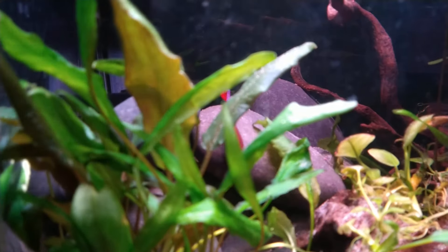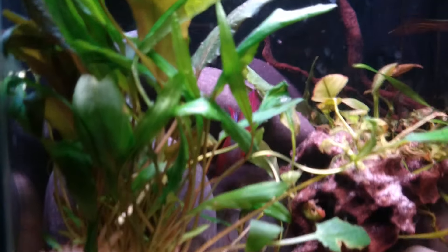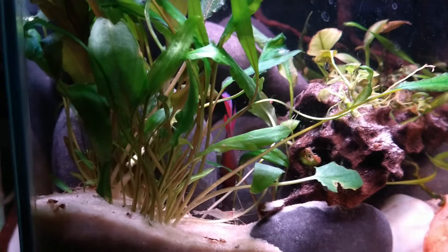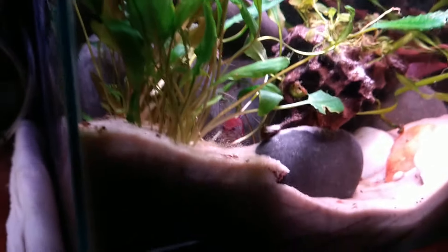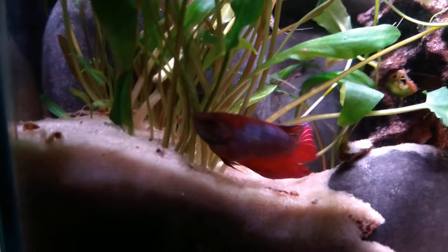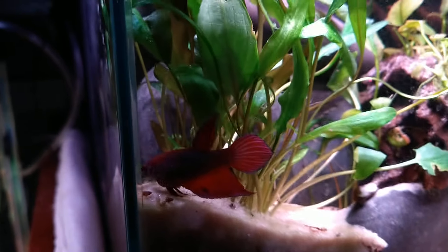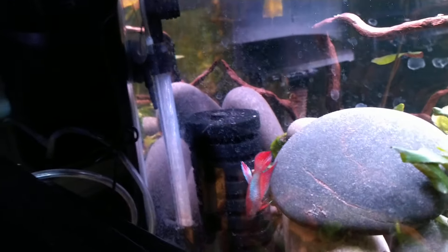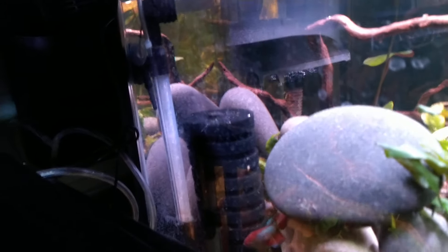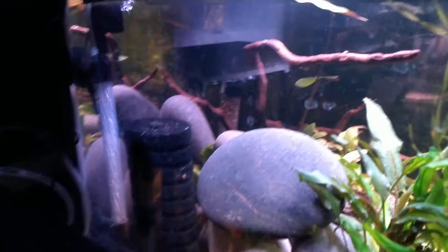There's a little female betta in the back — she was on the left side of the divider in the 20-gallon I just showed you. She is now in this tank. I took everything out, cleaned it extremely well, and felt some of the wood was putting off too much tannic acid. She is a veil tail female, which you don't see very often. She's got the pointy fins like a male but stays small — most females have very short, stubby fins.